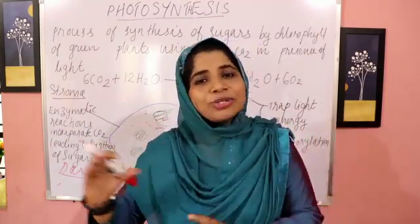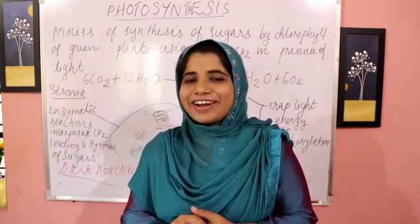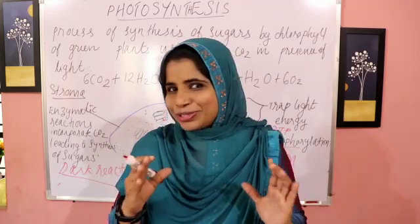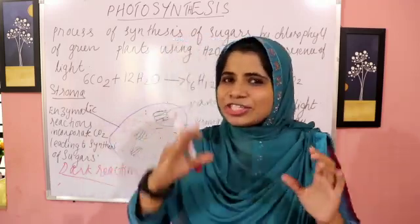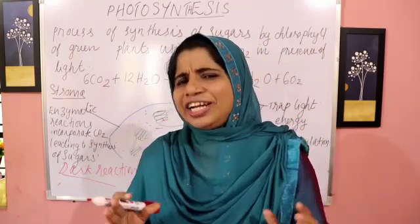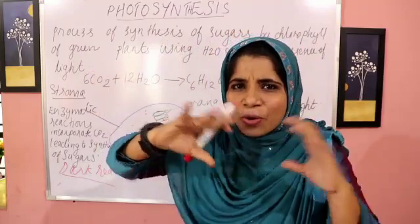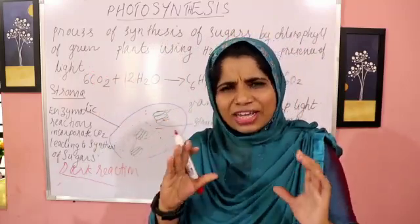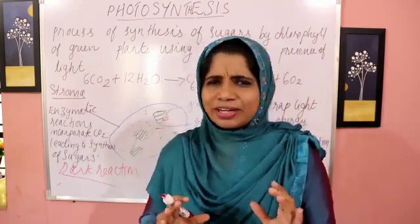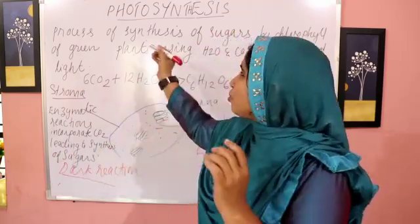I have a lot of biotechnology content. I'll cover that in the first year, including photosynthesis. If you think about it, you can use an overall view of it. It's very easy to talk about theory and answer any question.